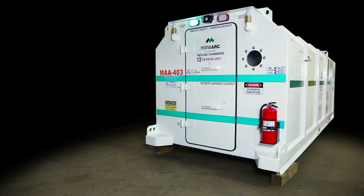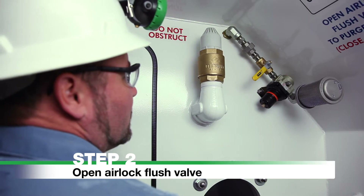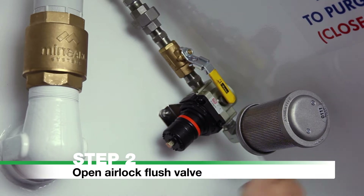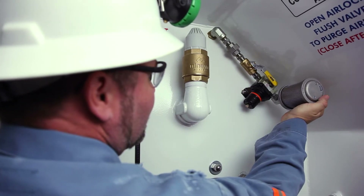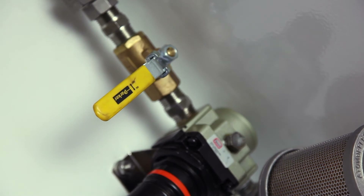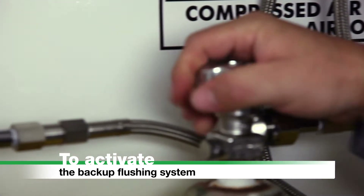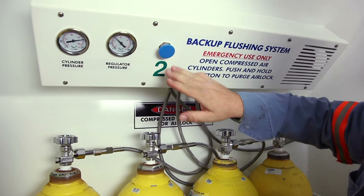Lights and siren will automatically activate via the motion sensor. Step 2: Open Airlock Flush Valve. Open the airlock flush valve to purge the airlock. If the compressed air supply is contaminated or non-operational, close the airlock flush valve and activate the backup flushing system. To activate the backup flushing system, open all compressed air cylinders by rotating valves counter-clockwise. Push and hold the button to flush the airlock.